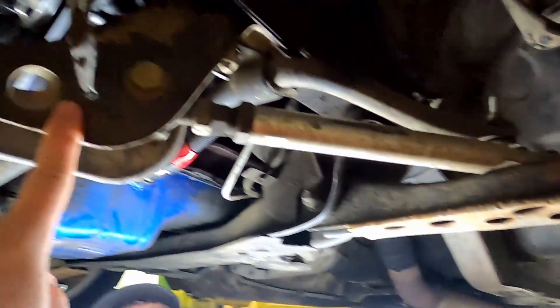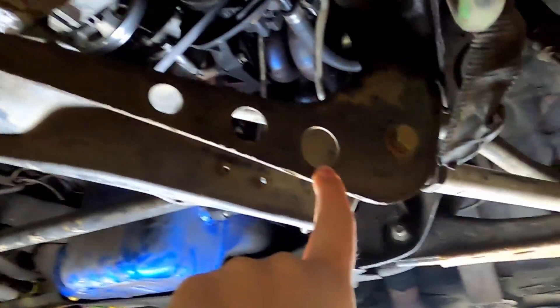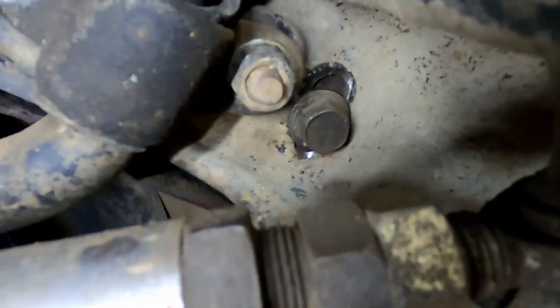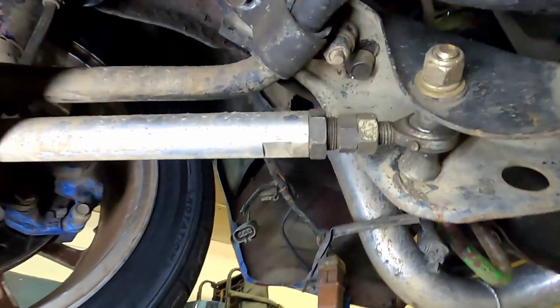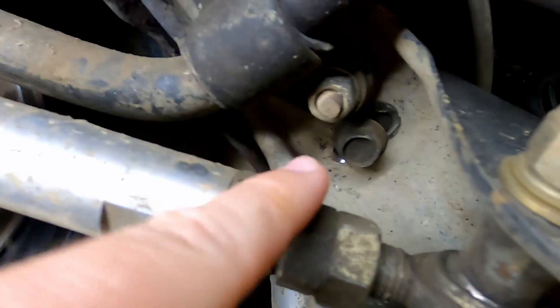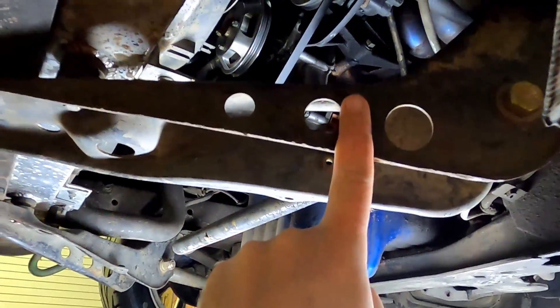Another thing you have to do: this is an S13 tension rod with an S14 bracket. What you end up having to do is re-drill these holes. If you're looking to put angle and adjustable front suspension parts on your S12, that's what you need to do. Get the S14 tension rod bracket — you can see that hole right here that was slotted so he could bolt it up. And that's all you had to do for that. Up top, it bolted on just fine. That's amazing — that's all you've got to do. All S13 stuff up front, S14 bracket.